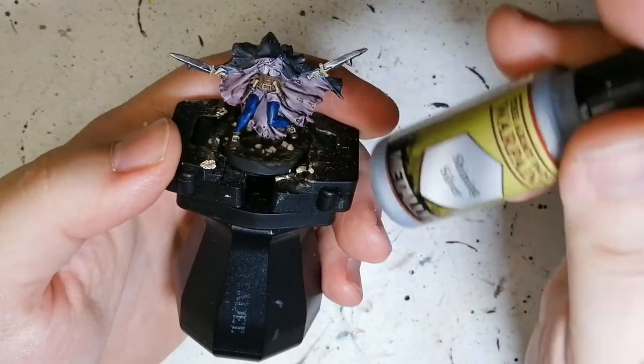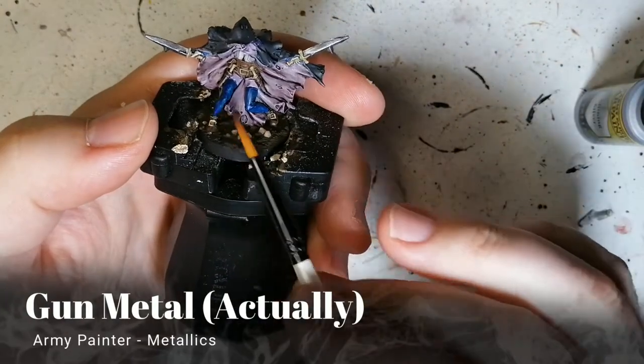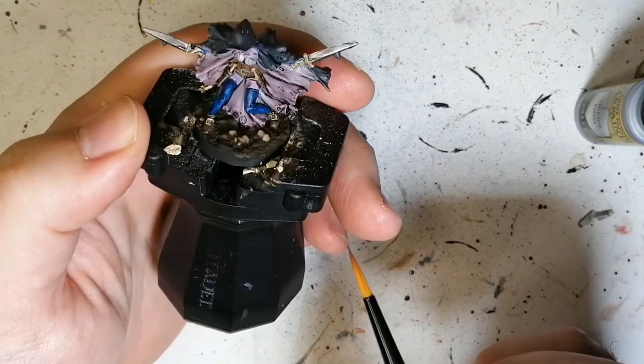Next, I did her daggers with Shining Silver. So that's on the daggers here — and that's it. There's nothing else that has Shining Silver, just on the daggers.